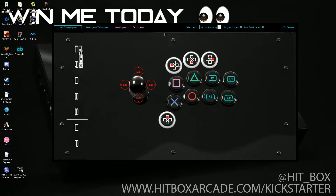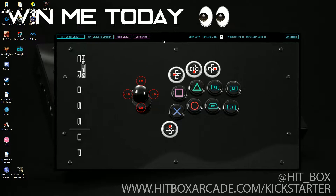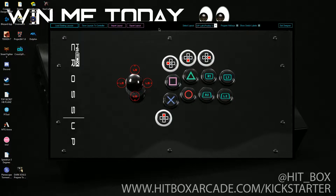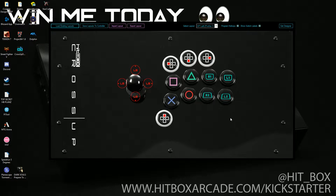Hey, this is Hitbox Dustin. I've got an exciting video for you. This is a sneak peek at the Hitbox Crossup Designer software. What you can do is plug your Crossup into a PC, load this program, and you can save any default button layout you want to your Crossup.